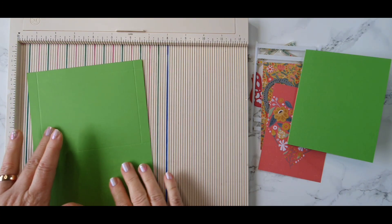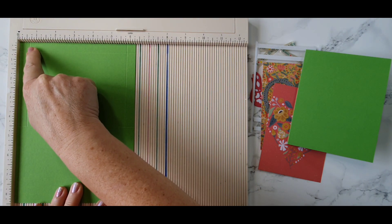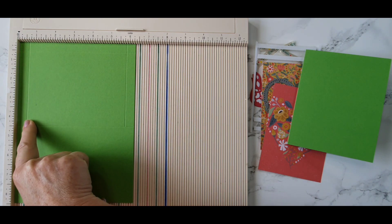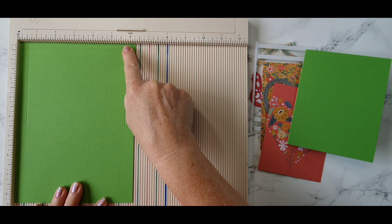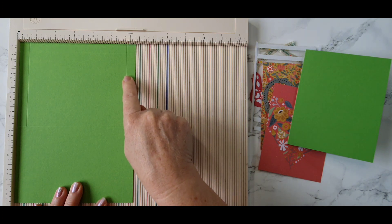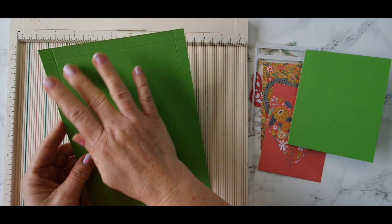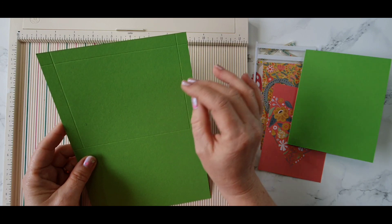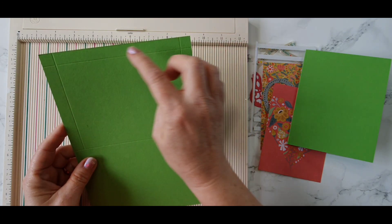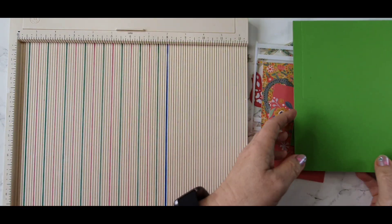Then we're going to rotate it around and score again at a half an inch past the first score line and down to the second one. Then we're going to come over to five and three quarters and score again past the first score line and down to the second one. This piece is going to give us our element for our flat shaker. We'll need to do some cutting — we'll cut these two little corners off — and some folding, but we'll get to that together.